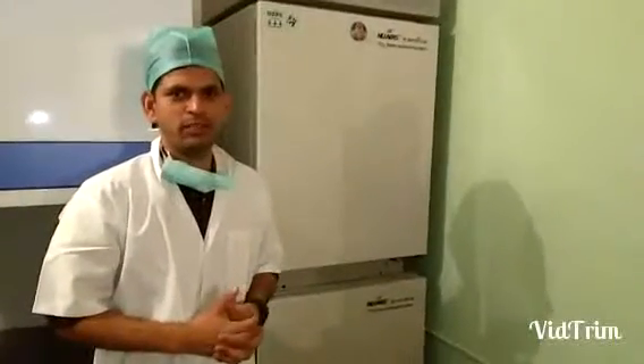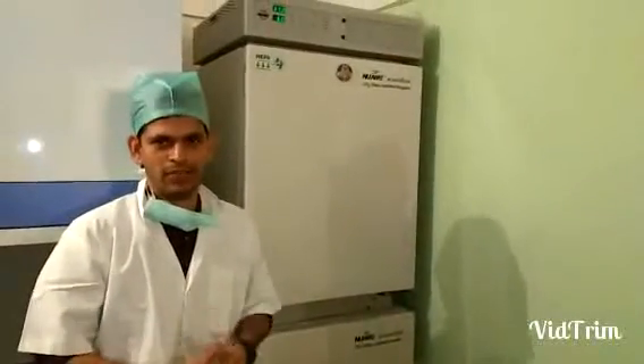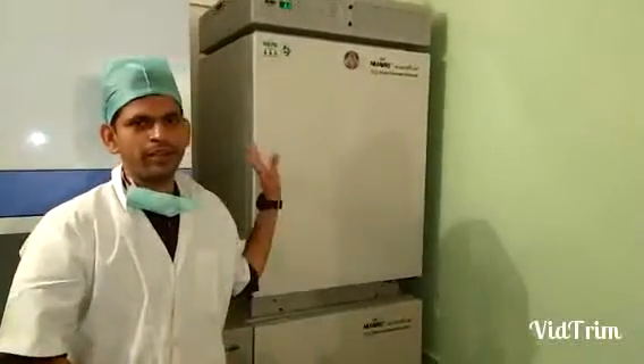Hello, I am Saipur Sargundiating. I am Chief Embryo Worker at Dr. Malapani's IVF Centre. Today I am going to give you a brief idea about the CO2 Incubator.